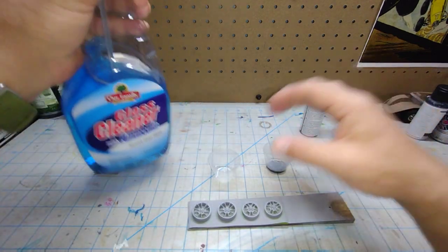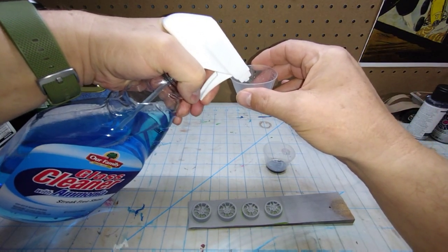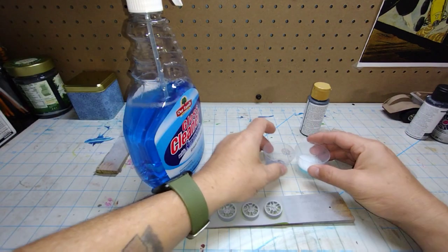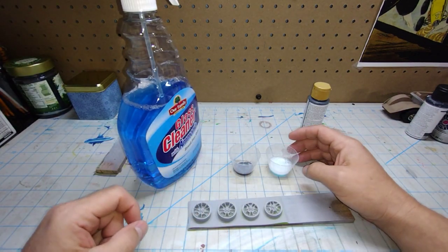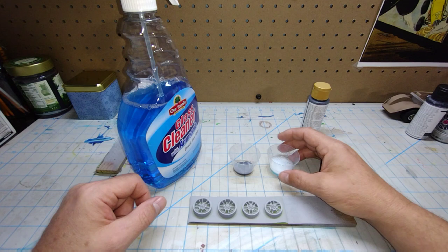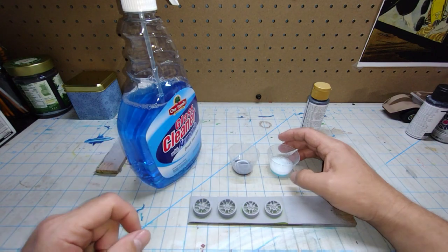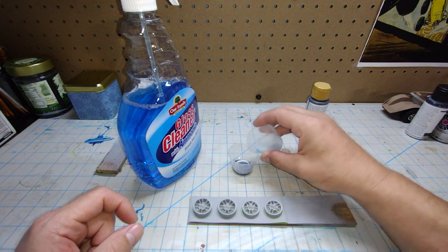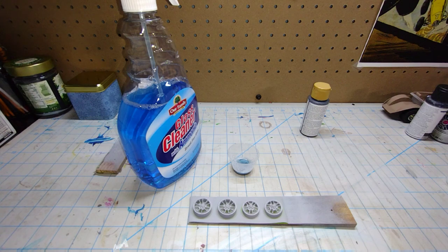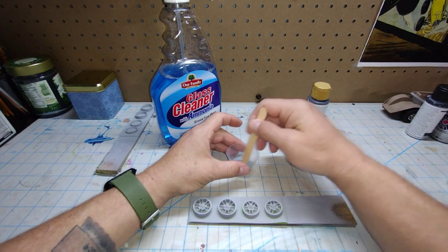I take my Windex — this is just a cheap version of Windex with ammonia — and I get just about a one-to-one mix of Windex and paint. I also use water. Some people don't like to use water, but I don't mind using it, especially when it's on the interior. What you're looking for is a milk consistency, just like your other paints. You may have to add or subtract your Windex.